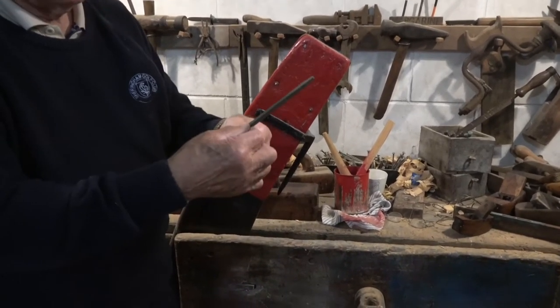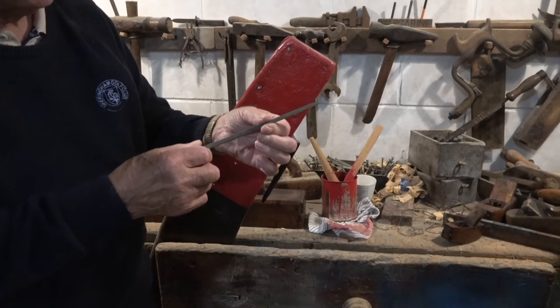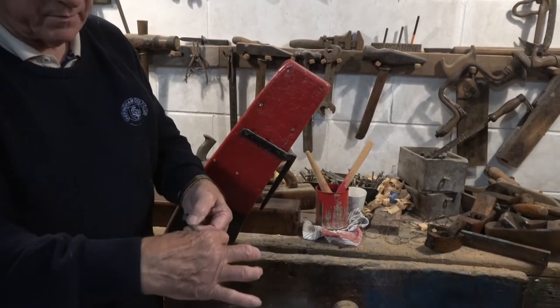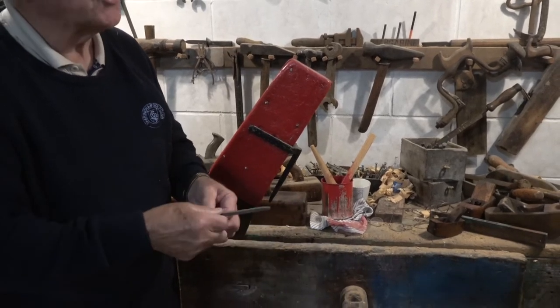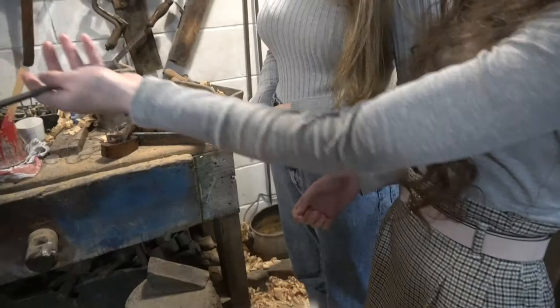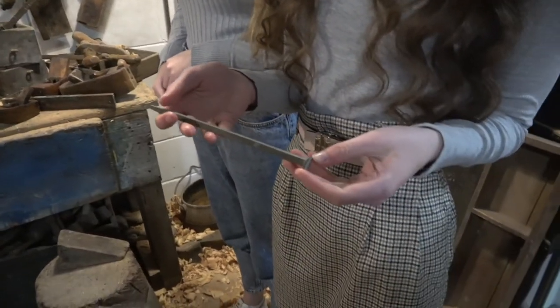Bigger nails, you see. The hole would be drilled through the planking, through the rib, nail put in, snipped off, and then burred over a washer type called a rove. You can see it's a square-shaped nail — it's not round like a lot of nails. It's square because it would be stronger that way; it wouldn't pivot in the wood.